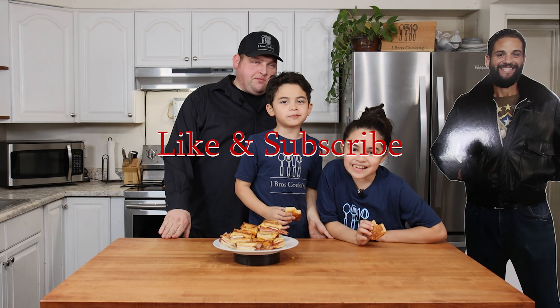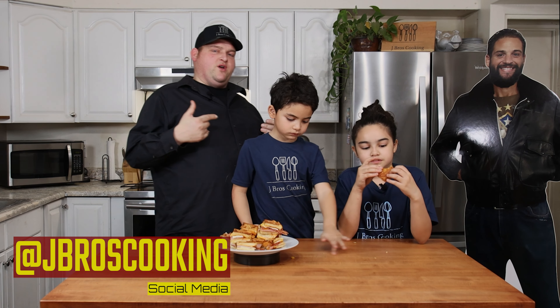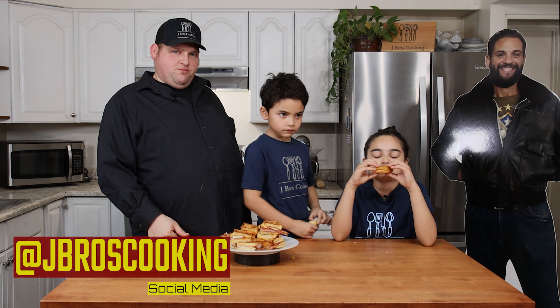Like and subscribe — a billion thumbs up! Thank you for watching. Don't forget to check us out on Instagram and Facebook. We also have a new social media platform — new to us — TikTok. Check us out there: J Bros Cooking. Remember, it's always better when you make it yourself. Thank you for watching J Bros!